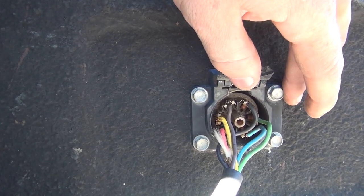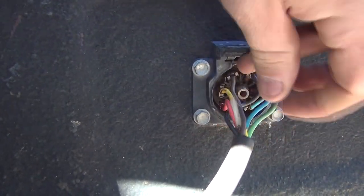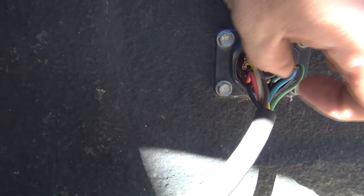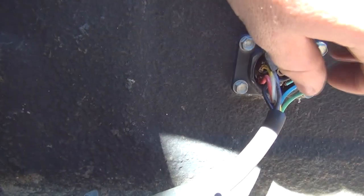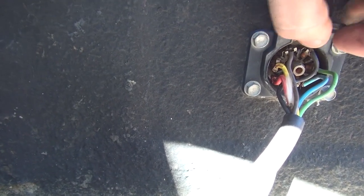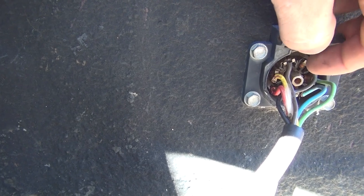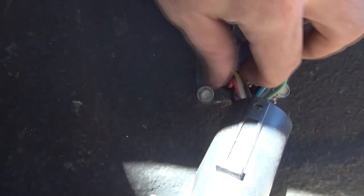I'm only getting eight volts to the axles, so that's what we're going to address today. When you slide this back, look at your pins and make sure — with this disconnected, it can be connected in more than one way — so make sure you have it in the appropriate pins. Make sure your groove lines up and your screw holes line up so you can get it back in there right.